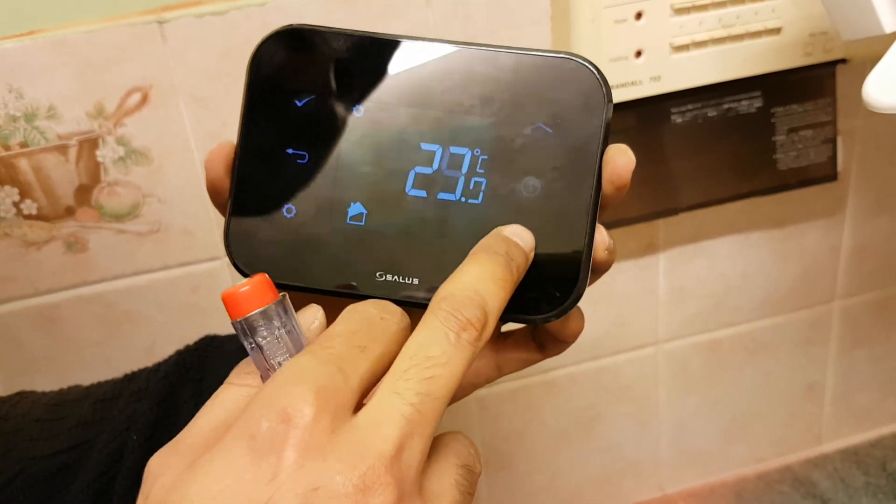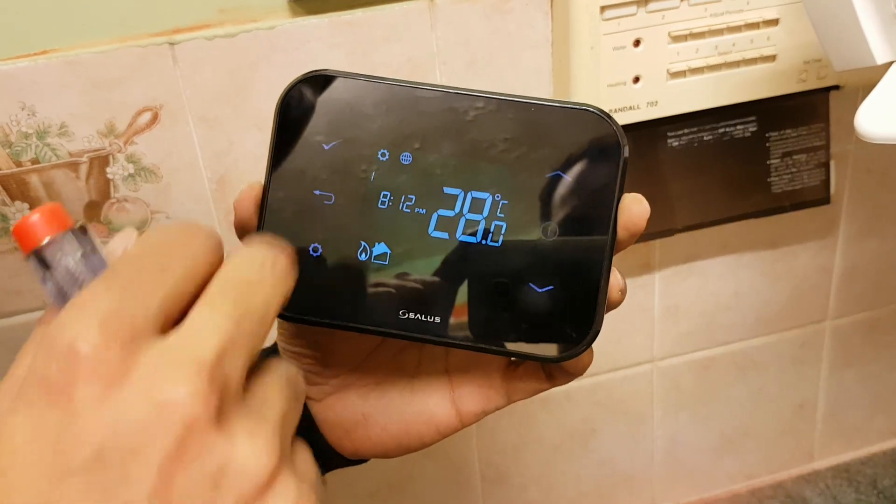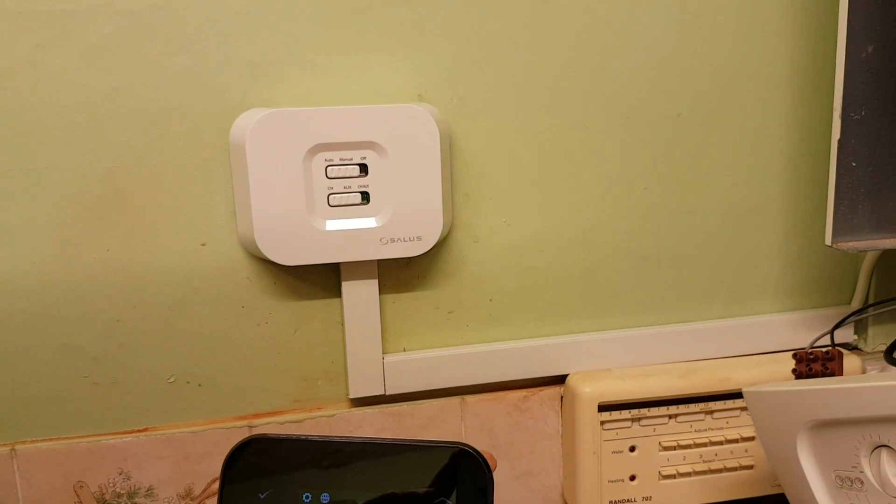So now if we reduce the temperature and set it to 25 — because it's quite hot in here — it should send a signal to there, and it's turning the boiler off now, wirelessly.